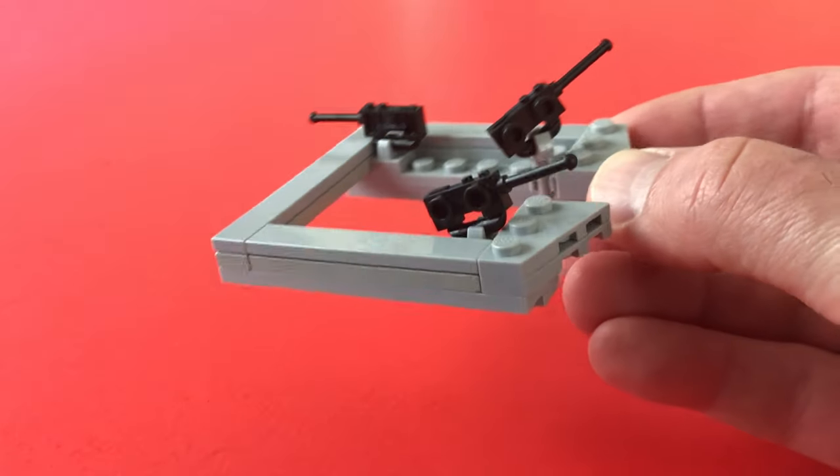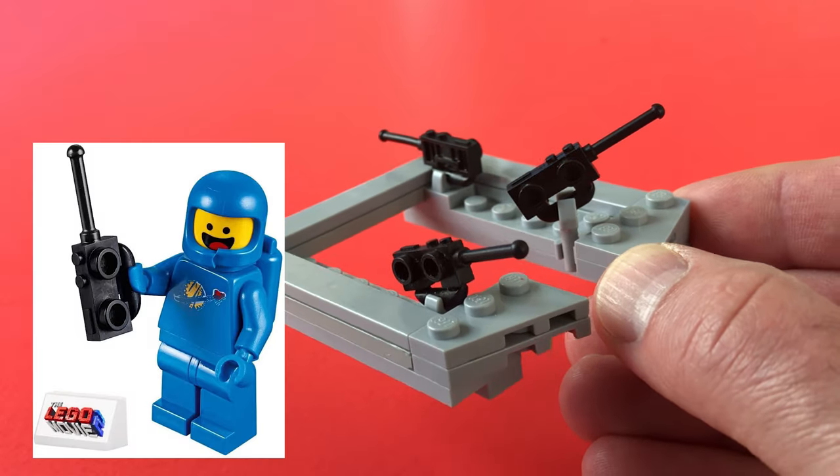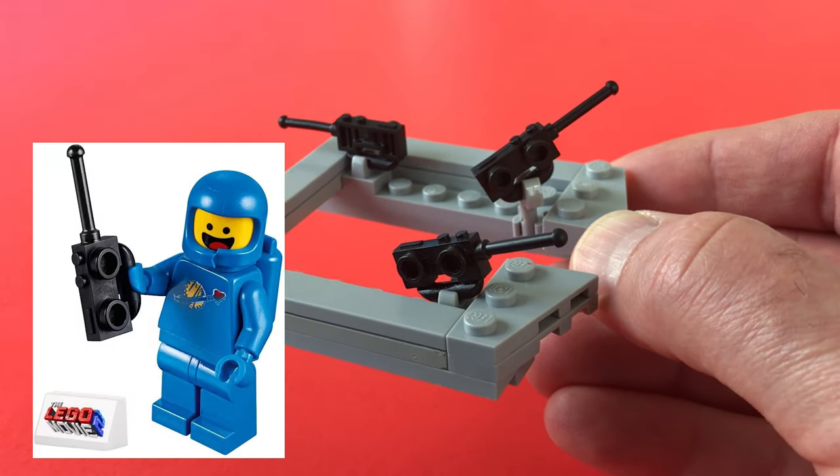Here's a look at the upper structure of the LVT4, and you can see I used Lego man walkie-talkies — they work quite well for the scale to serve as machine guns.